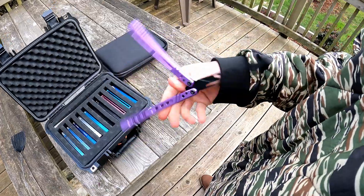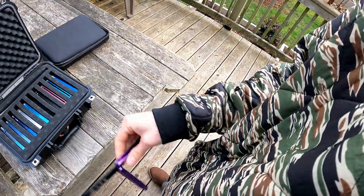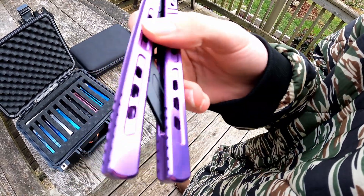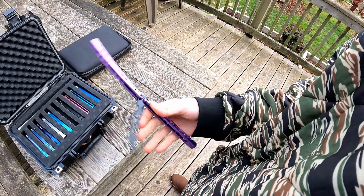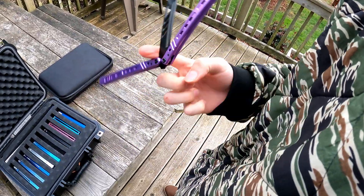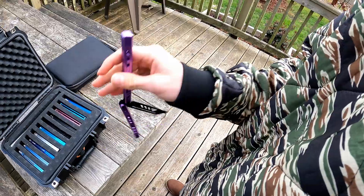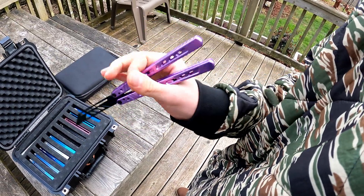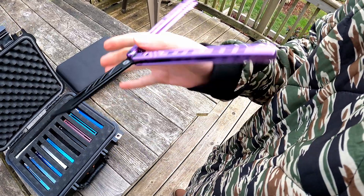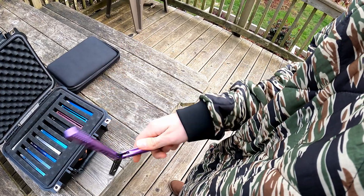Then we have the obviously the purple Polaris. This thing is really nice — I highly recommend this one. Not only does it sound amazing, it flips really nice. It's got super nice jimping on it. All of the annos they have — the red, blue, and purple — look super amazing; they're really bright and vibrant, not dull at all.